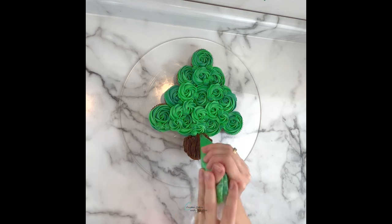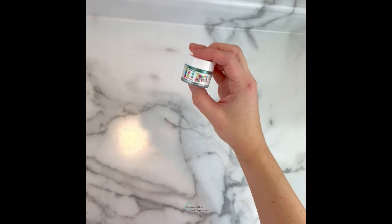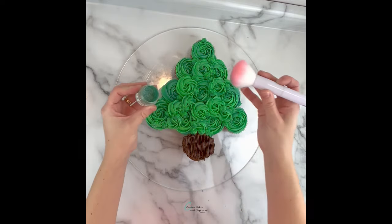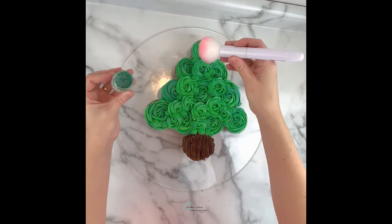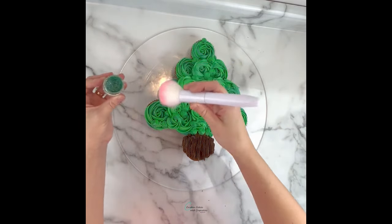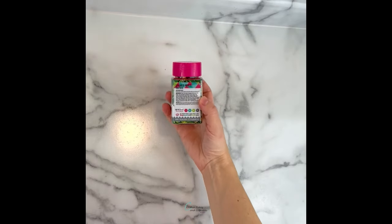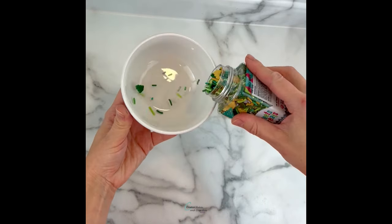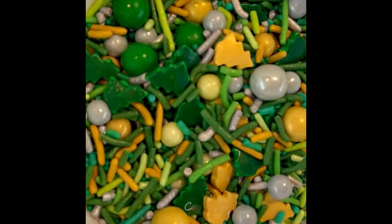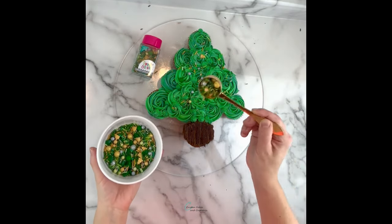Once you feel all the gaps in the tree are filled, you can move on to decorating. I'm going to lightly dust the tree with a little edible glitter from Sweets and Treats Boutique — this color is called Juniper. I'm just putting it on a little fluffy brush and tapping the brush above my tree to give it a little sparkle. My color inspiration for the buttercream came from this sprinkle mix by Sweets and Treats Boutique called Tree Farm. It has a really cute mix of forest green and the brighter leaf green as well as some gold and silver. We're just going to add this all over the tree.